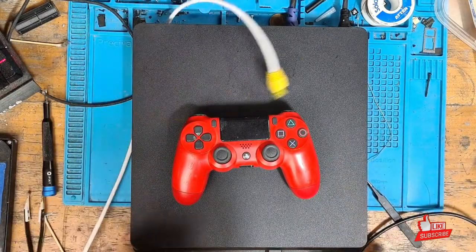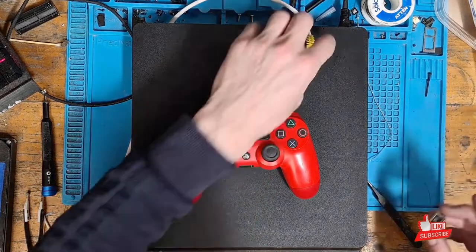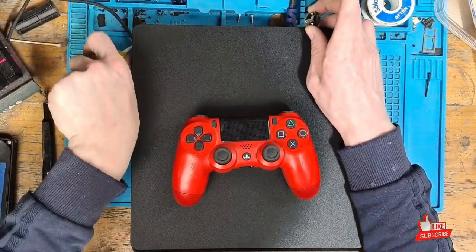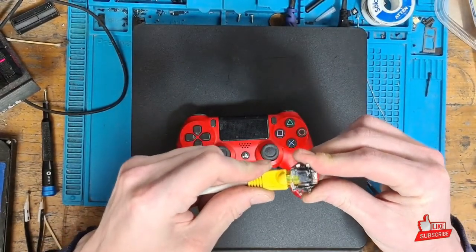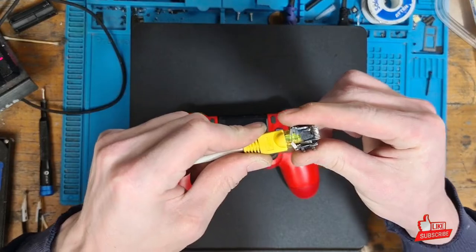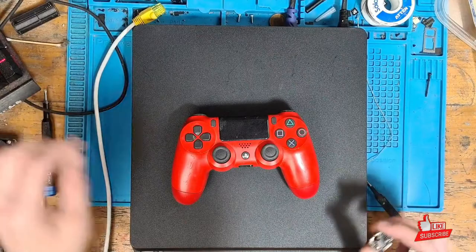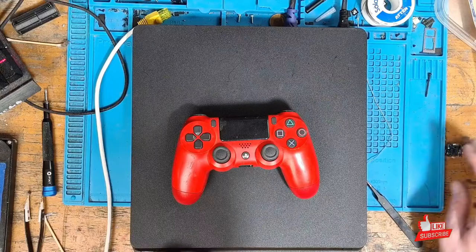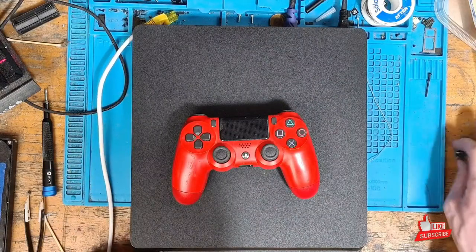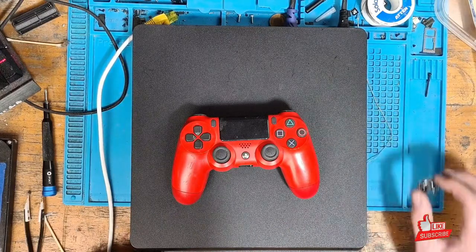That is pretty much it for this video. To summarize: this console was sent in because it had a broken ethernet port. When we tried to connect an ethernet cable to the PlayStation 4 it wasn't staying in because the port was broken. By taking a port from a donor board and soldering it onto the PS4 we're working on, we were able to restore that connection and the owner can game with less latency once again.